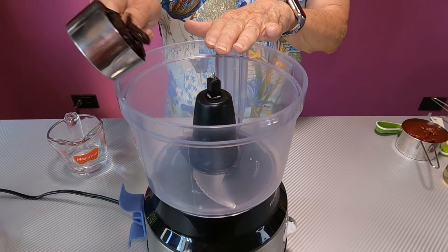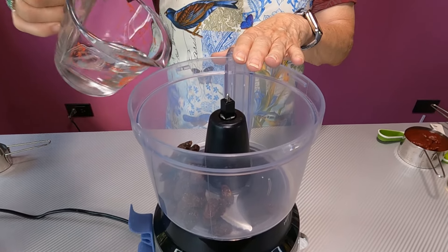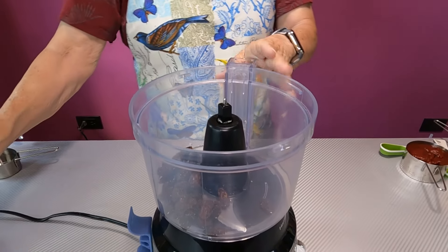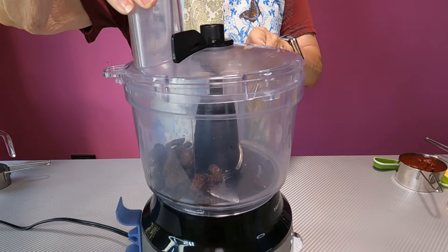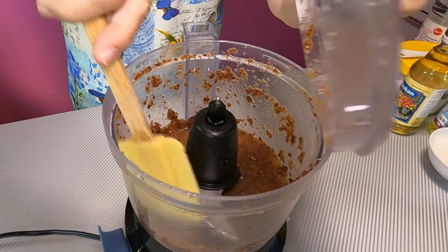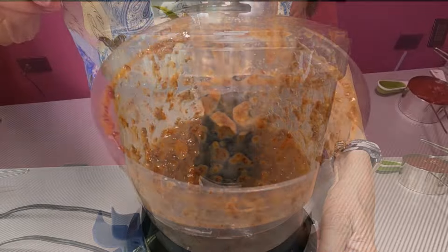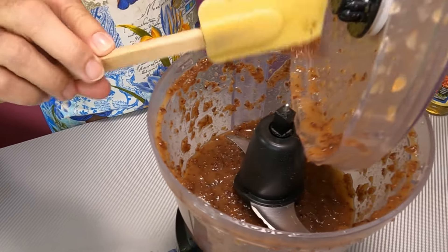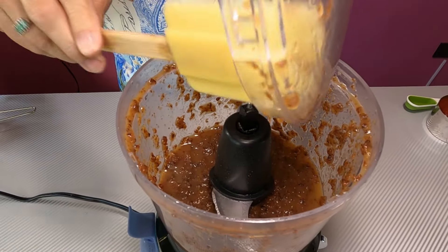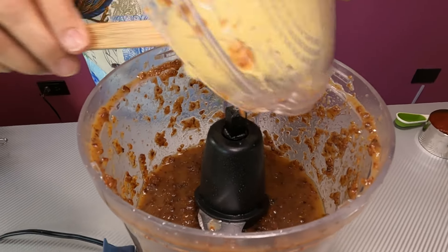To begin, we have to make a raisin puree. Take a third of a cup of raisins and a third of a cup of water in your food processor, or use an immersion blender — this will mix and grind it all together. We're making more than we need because the food processor requires at least this much to mix well. We only need a quarter of a cup, so the rest can be stored in the fridge for another batch.